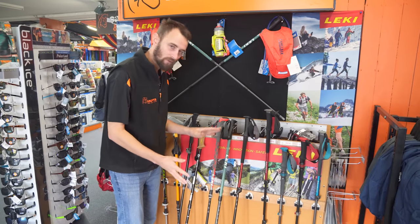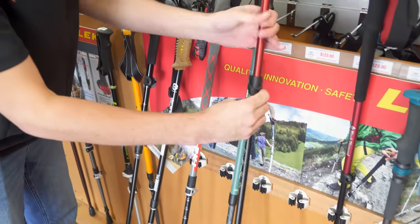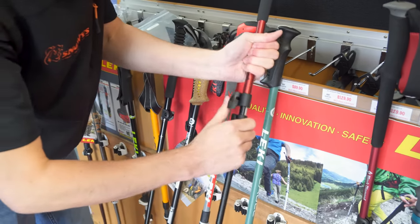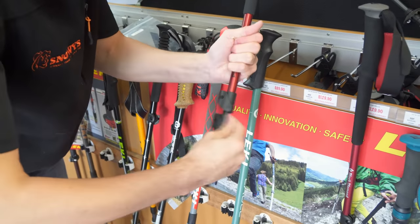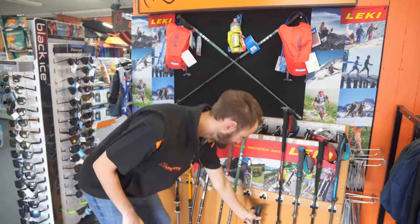There are three ways that your poles fold down to a smaller pack size. The first is the flip lock — as it sounds, you simply flick it up, push it down, and flick it back into place and it locks. Most poles will have two of these. And you've got a nice compact pole for popping into your bag or wherever you're storing it.